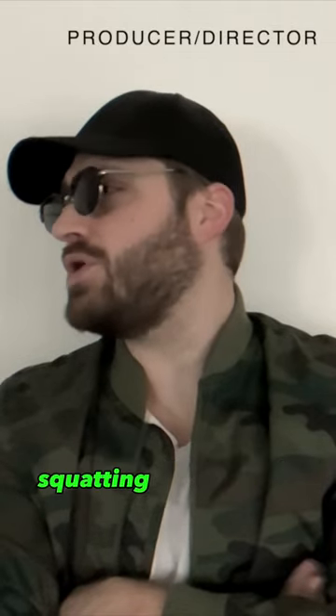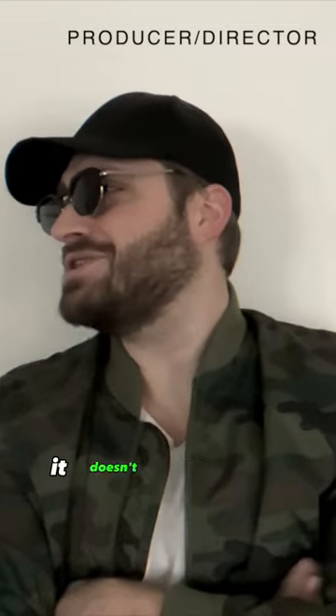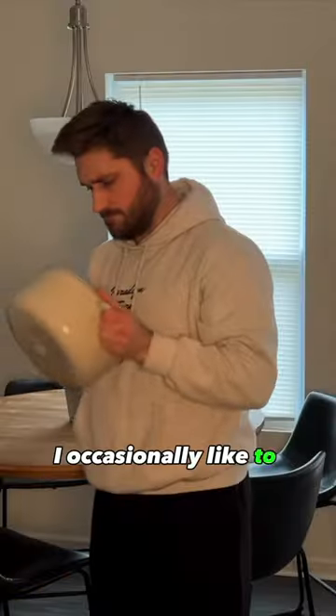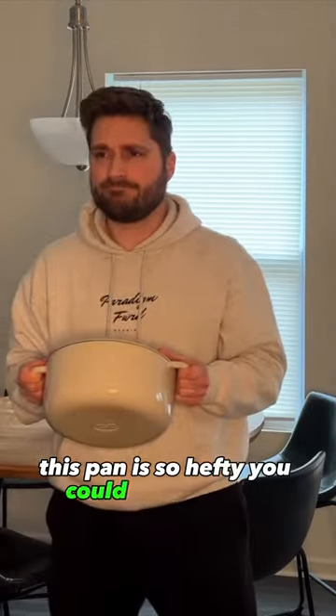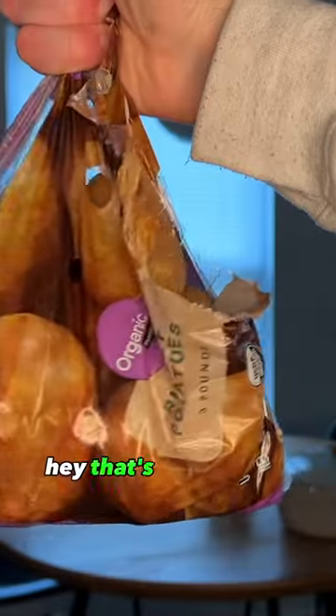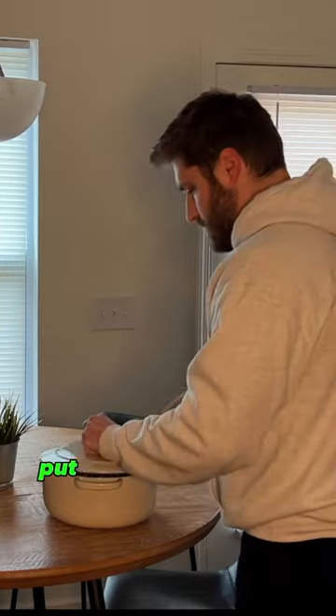Make sure we cut that last bit about squatting a Dutch oven. Nobody's gonna squat a Dutch oven, it doesn't even make sense. I occasionally like to find dual uses for products, and in this case this pan is so hefty that you could squat with it. And if you're saying that's not enough resistance — I squat more — you can add a sack of potatoes to the pan, put the lid on it, and try again.